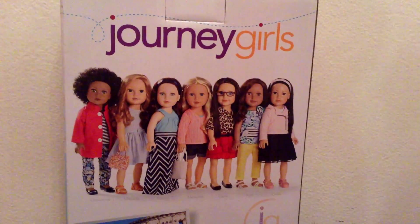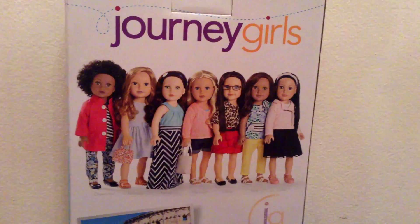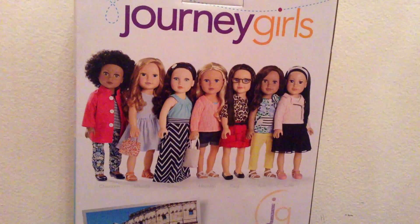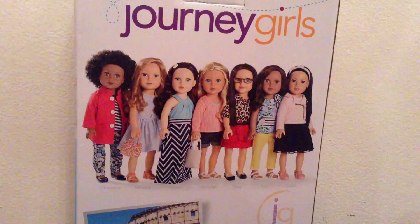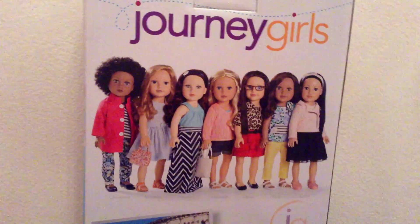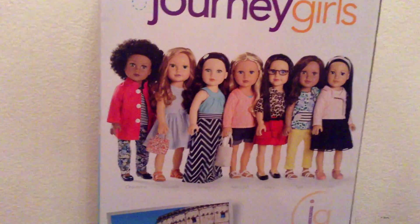Just before I open it, I just want to show you the back of the box. There is a new look and new styles for all of the dolls. This time they are travelling to Italy, so they have appropriate clothes for that. Also there is a new doll that has joined the line, Michaela, which is this doll right here.